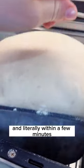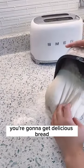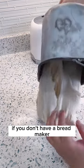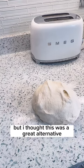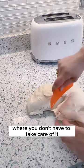And literally within a few minutes, at 1½ hours, you're gonna get delicious bread. And of course, if you don't have a bread maker, you can rise the bread by yourself. But this is a great alternative where you don't have to take care of it — it'll beautifully rise on its own.